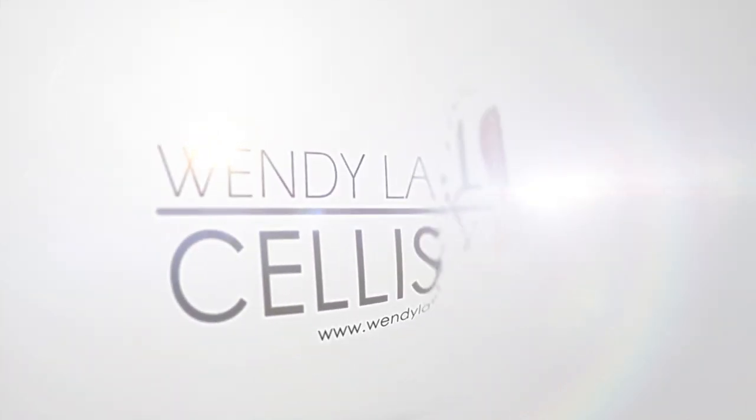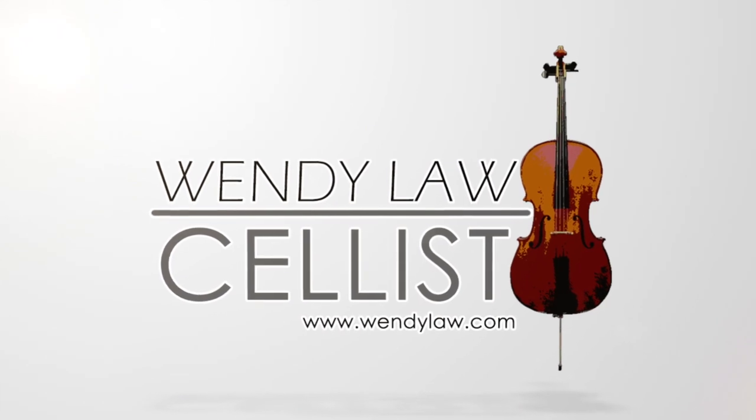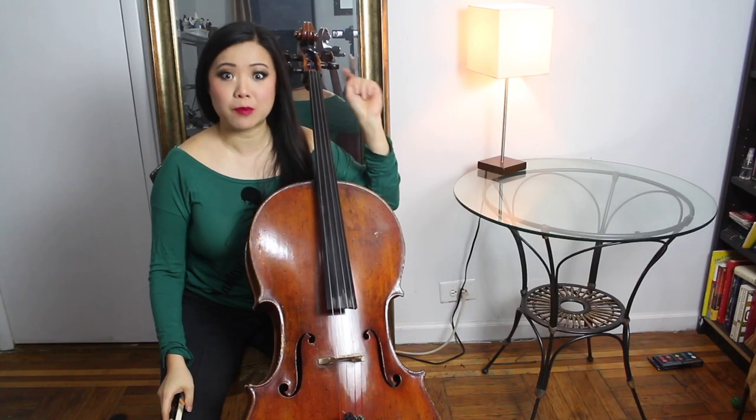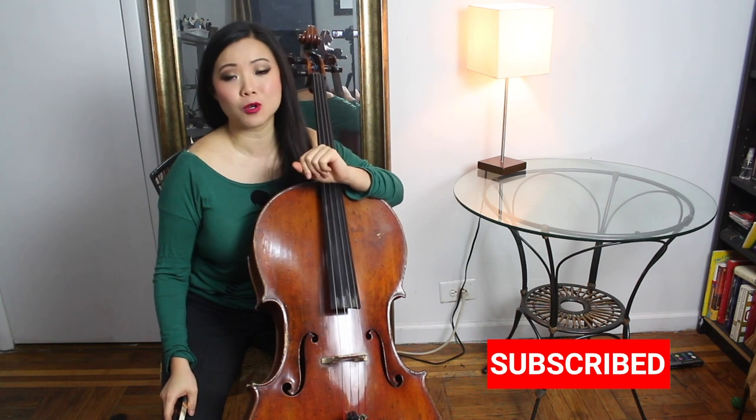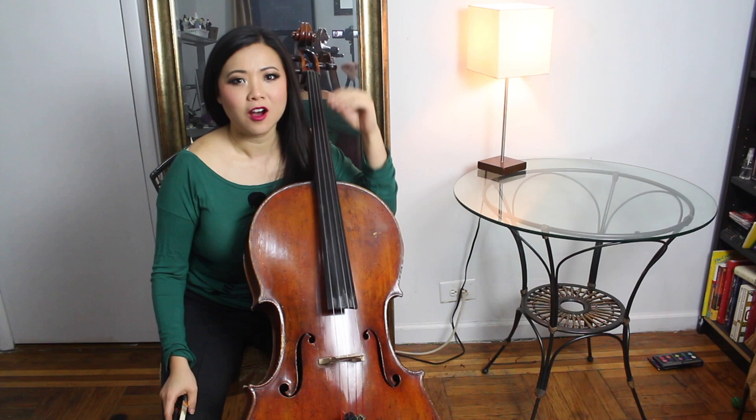Hey everyone, welcome back to my channel. This is Wendy Cellist and if you haven't already, please don't forget to subscribe and click that little bell button so you'll be notified of future videos. I'm on other socials as well — Instagram and Facebook — Cellist Wendy Law. Today we're going to talk about 10 tips that can help you practice efficiently and improve really fast.